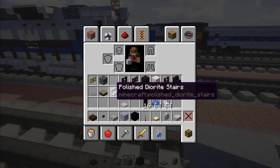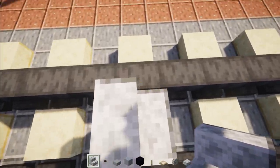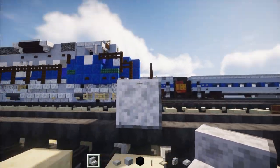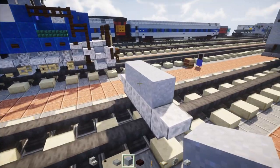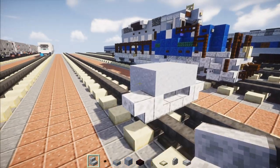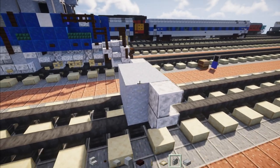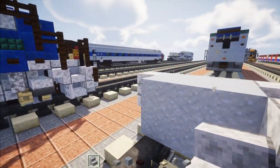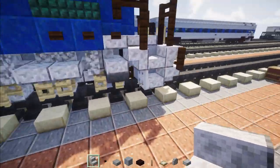First we're going to take out polished diorite stairs and we want to make it in the middle of the tracks, curved on the sides. Then we're going to add an upside down one on the sides of that. The middle part we're going to add three blocks wide of clay, and then right behind we're going to add two by three of clay. On the side we're going to add upside down polished diorite stairs, same thing on the other side, and then polished diorite slabs on the sides with polished diorite stairs near the top.